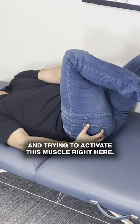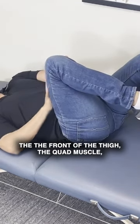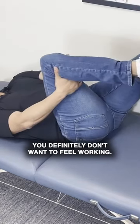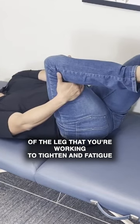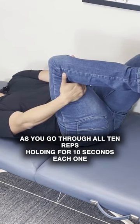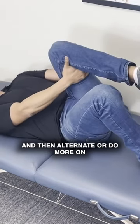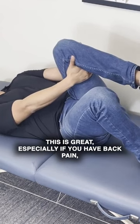You want to activate this muscle right here. You don't want to activate the hamstring, the front of the thigh, the quad muscle, or the front of the hips — you definitely don't want to feel those working. You just want to get the glute of the leg you're working to tighten and fatigue as you go through all 10 reps, holding for 10 seconds each, then alternate or do them all on one side and then all on the other side as well.